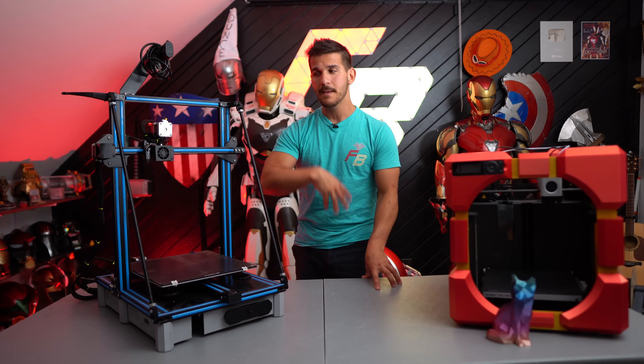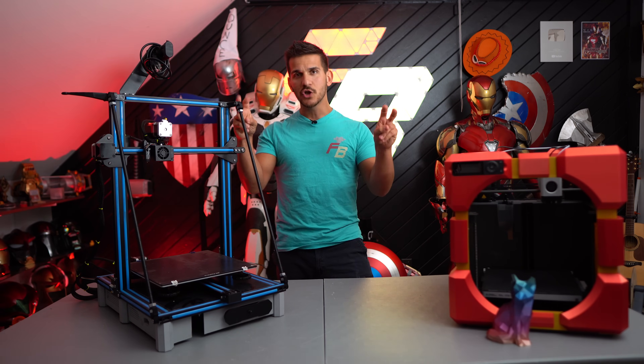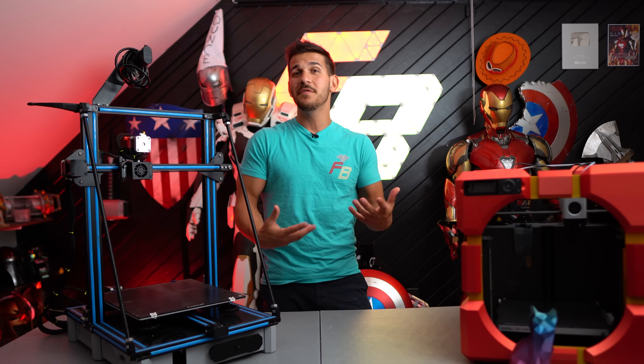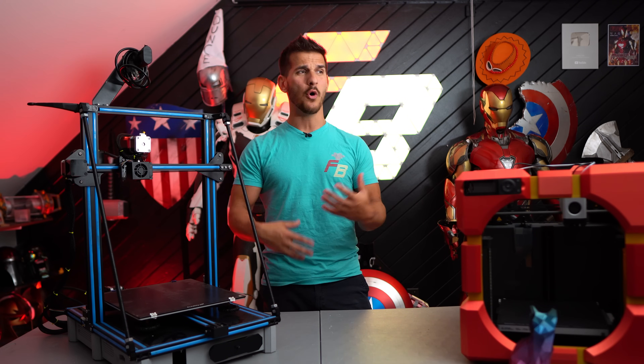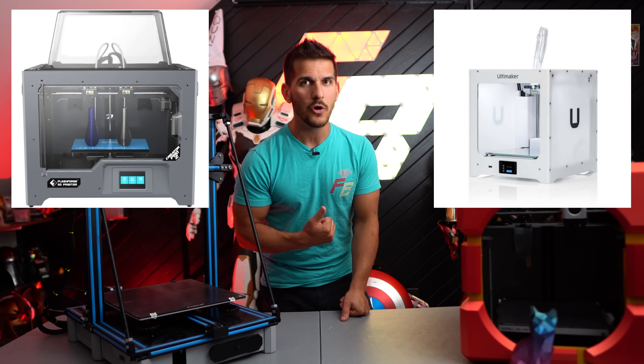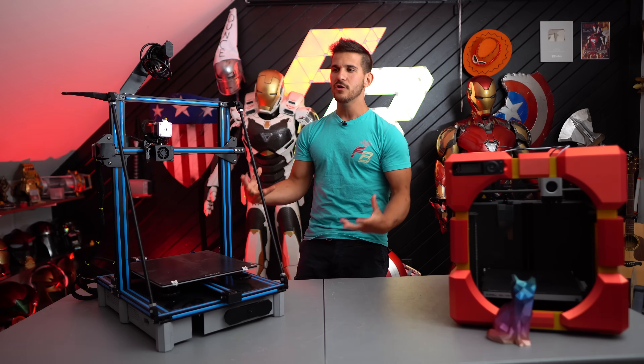You spent a little bit of money and put more time into the printer, or you spent a lot of money and got a turnkey printer. Back in 2019–2020, those turnkey printers could be anywhere from $1,000 to $5,000 — the Ultimakers, the Flashforges. They worked great, but they were a little bit harder to work on and obviously you had to spend more money on them.